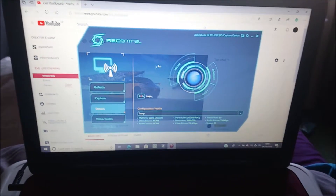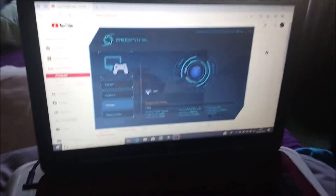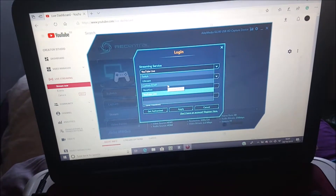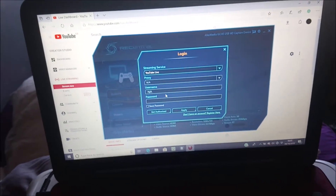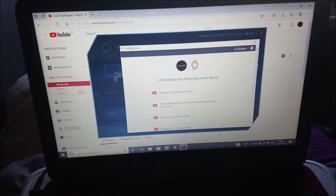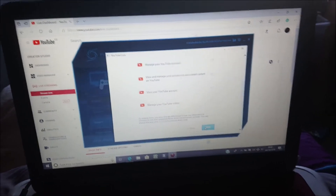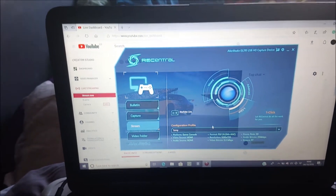For the software part, click on stream and log in. I've logged into YouTube Live — you can also use Ustream, Niconico, or Twitch, but I stick with YouTube Live. You don't really need the proxy and username fields, but you do have to get authorized. Once authorized, it pops up asking for full access to your account so it can stream there. Allow it, and you'll get a 'connection successful' message — press OK.